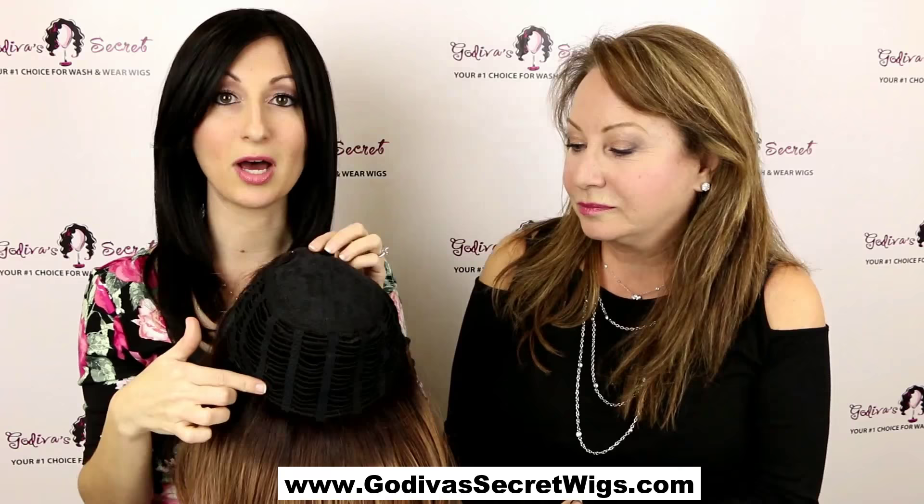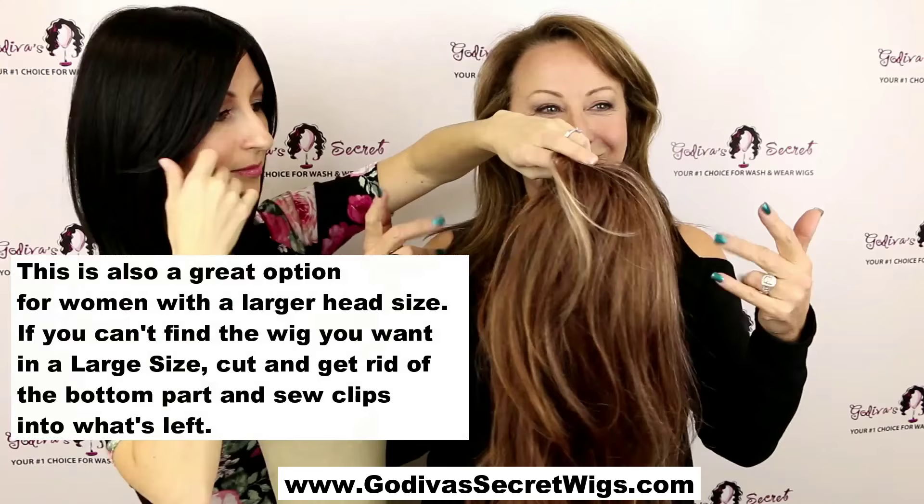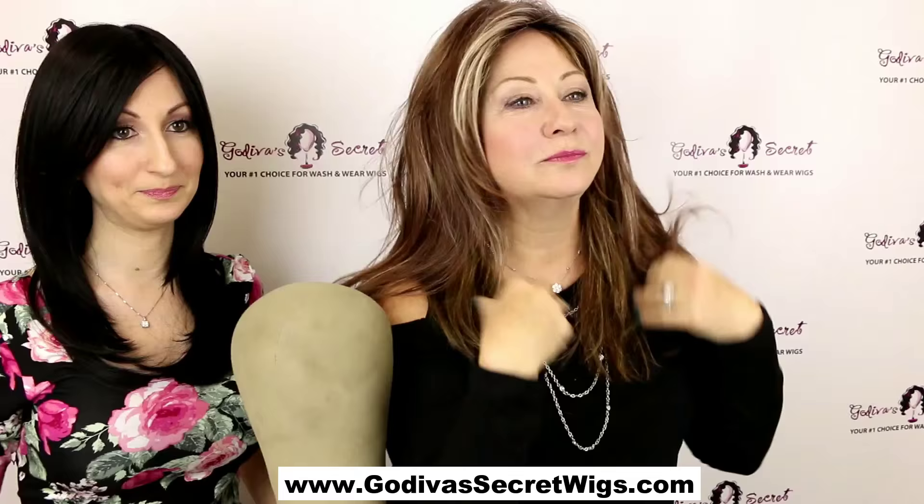I have the two clips on the top already. If I was done I would sew two clips at the bottom, but for time purposes we're just going to have her try it on the top. So this is what you have right now — basically the top three-quarters of a wig. She's gonna try it as a top piece, but it's going to be longer and have much more hair than our normal long top because of the way I cut it.